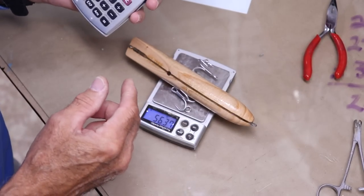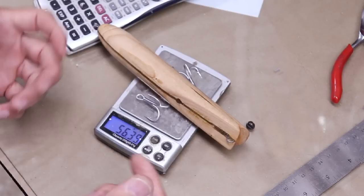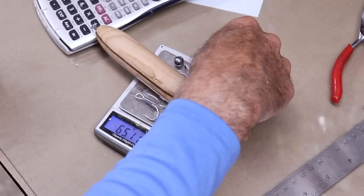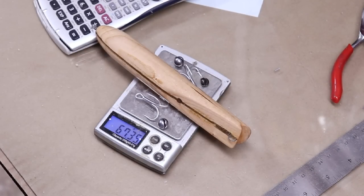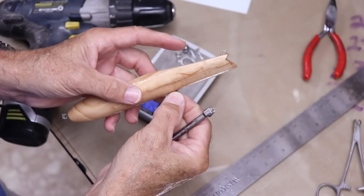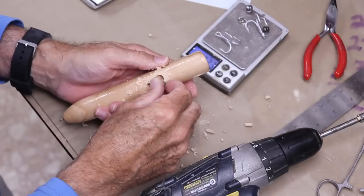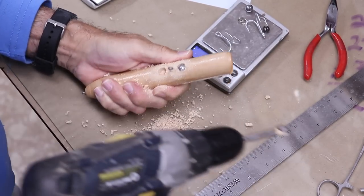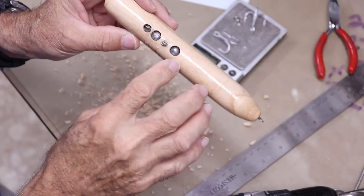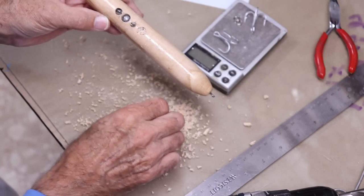2-3/8 ounces is 67.33 grams. We're at 56.4 and we need to be at 67.3, so we need an extra 10 grams of weight. There it is — 67.35 grams. That's crazy accurate. I'm going to put one of the big ones on either side of the hook hanger and then the small one just forward of everything. There's all three of them. All I need to do is seal these holes up — I'll probably use a little sawdust, some crazy glue, and finish it off with some UV resin. I've got the holes filled with UV resin and I just need to sand it down flush, then I'll put a primer coat of white on.